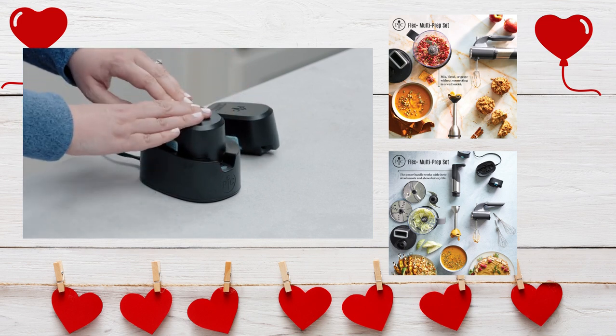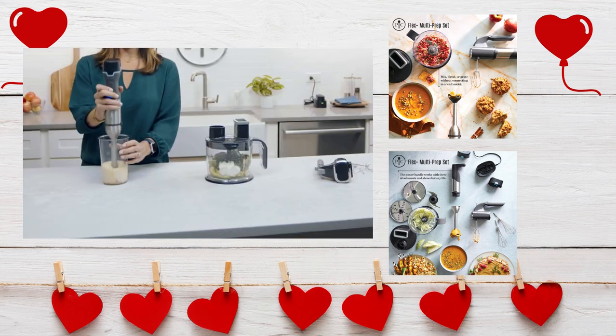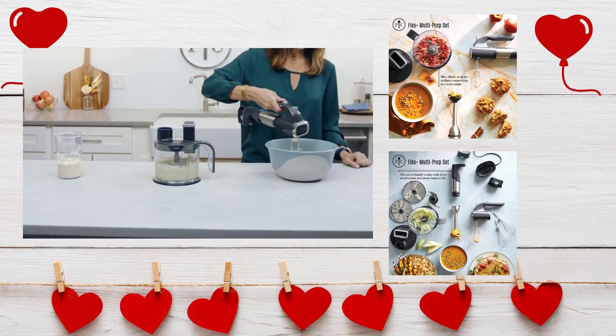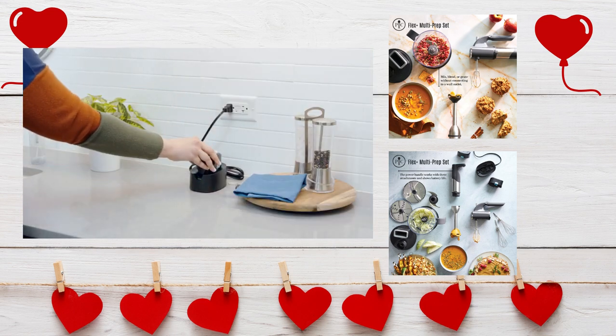It's easy to take out for everyday prepping to make your go-to recipes even better. You don't have to worry about staying close to an outlet and you can use it on any countertop space or even the kitchen table. And when one battery runs out, you will have a backup to keep you going.